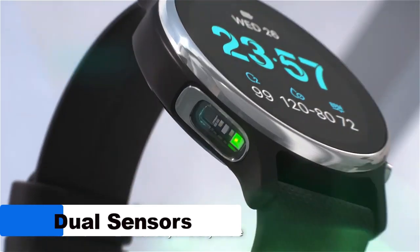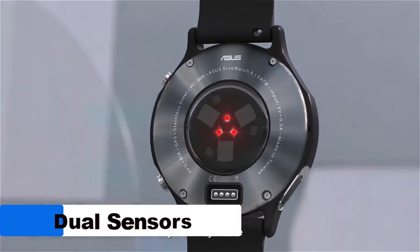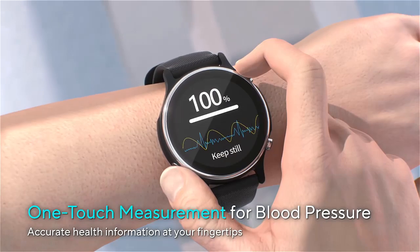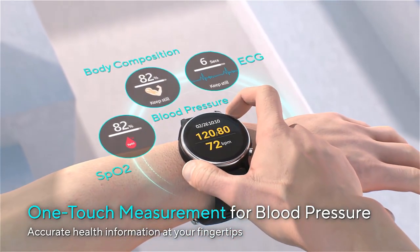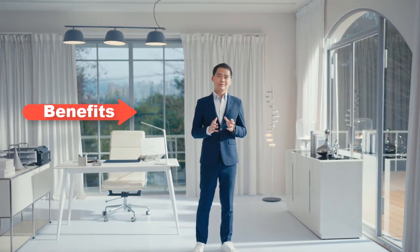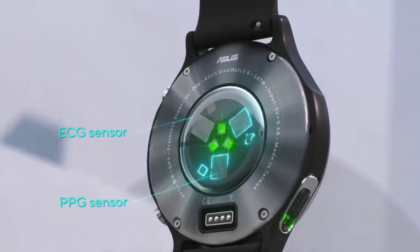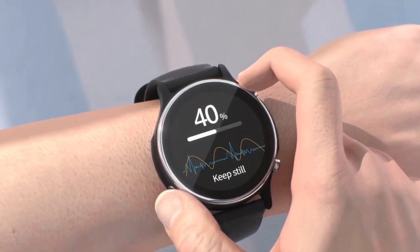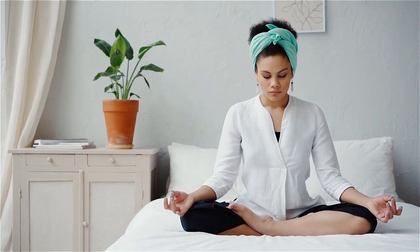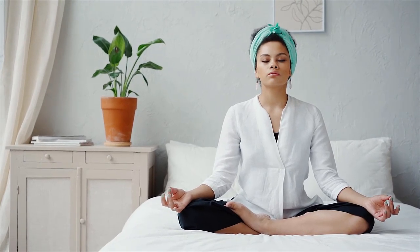Equipped with advanced dual sensors, the VivoWatch 6 offers precise and comprehensive tracking of various health metrics, ensuring accurate data collection for a more detailed analysis of the user's health. With the ability to measure blood pressure, ECG, body composition, and stress levels, it offers a comprehensive view of the user's overall health, simplifying health tracking by consolidating multiple functions into a single wearable.